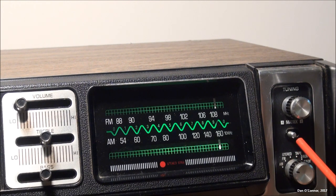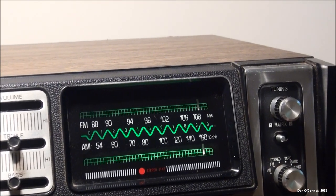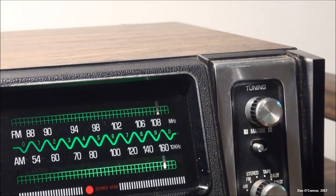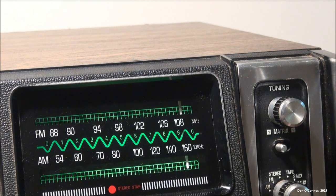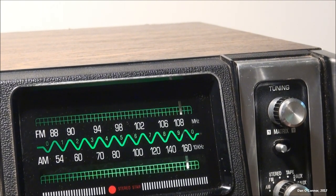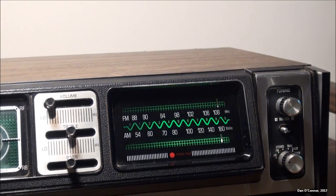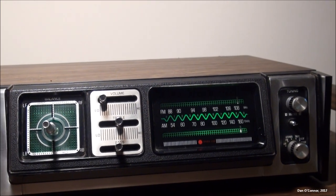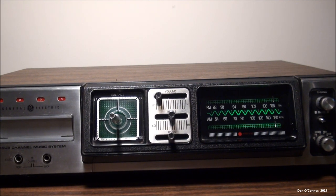Here we have matrix 1 and matrix 2, which I believe are for LPs that had various competing encoding systems at the time. They weren't necessarily correct discrete 4-channel — some were better than others. I'm not sure which GE system's decoding system was used, and I have no quadraphonic records to begin with, so we'll have to overlook that.